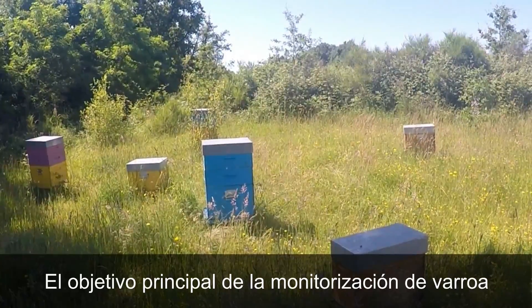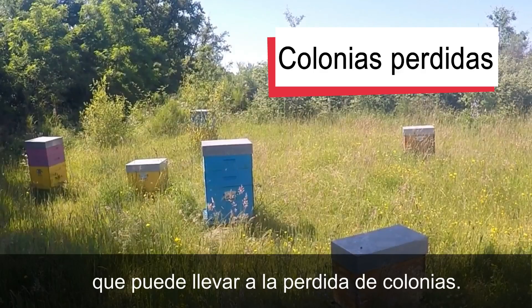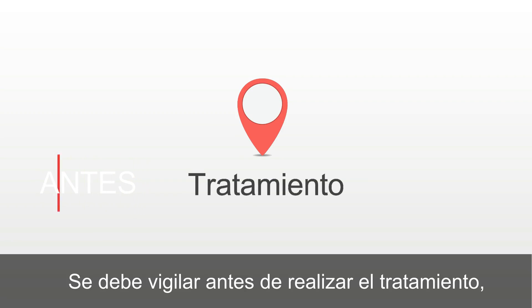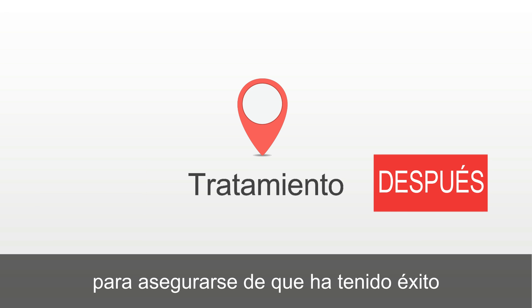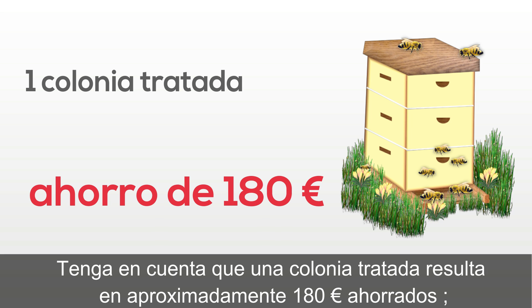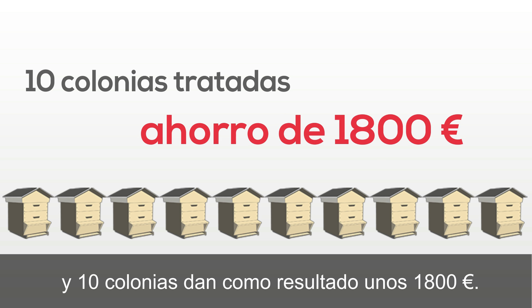The main objective of Varroa monitoring is avoiding a critical level of infestation which can lead to colony losses. You should monitor before treatment to determine the best method, or after treatment to ensure that the treatment has been successful. Keep in mind a treated colony results in about $200 saved, and 10 colonies results in about $2,000 savings.